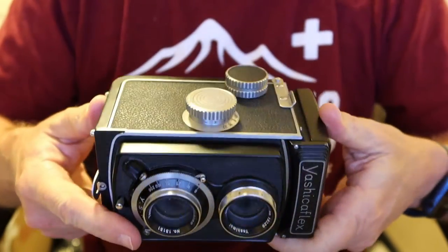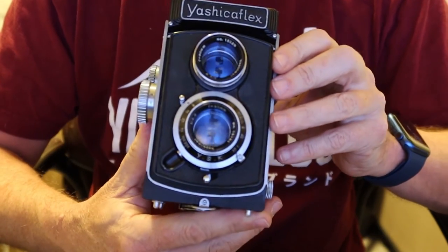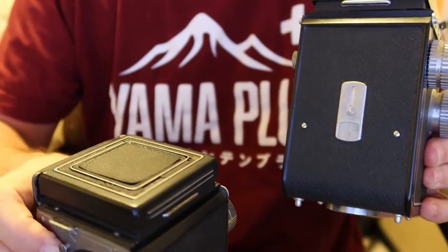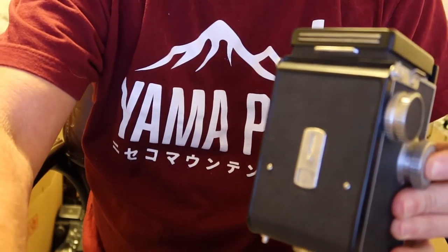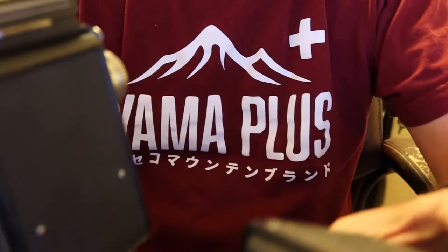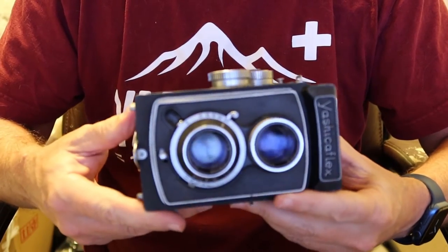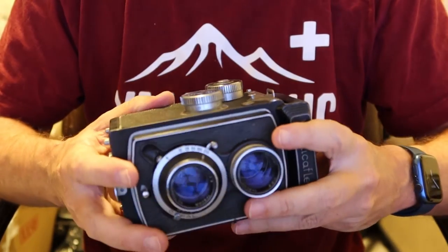So the first thing I'm going to do is show you how to load film in the Yashica-A. How this works depends on which version you have — there are two versions: one has a film counter window on the back, and one does not. I'm going to start with the one with the film counter, because this is the most common version. Perhaps 9 out of 10 Yashica A's have this mechanical film counter system.